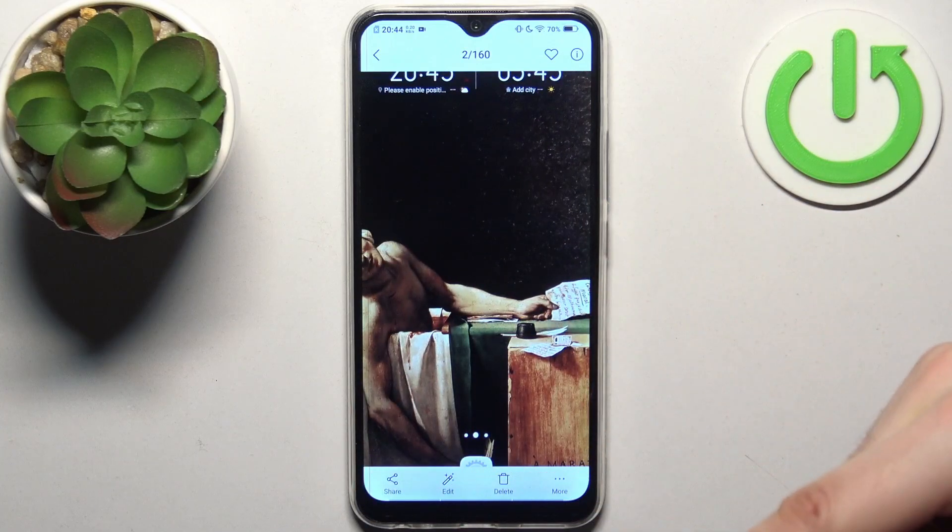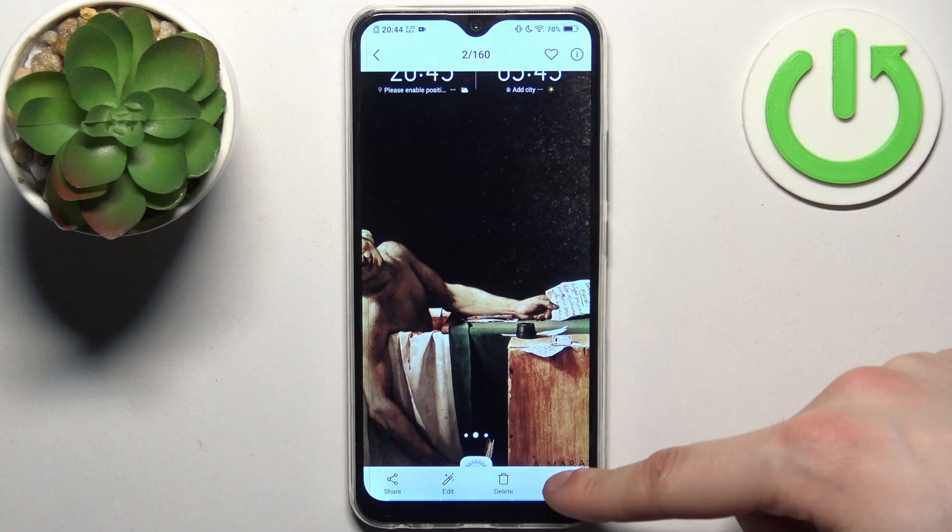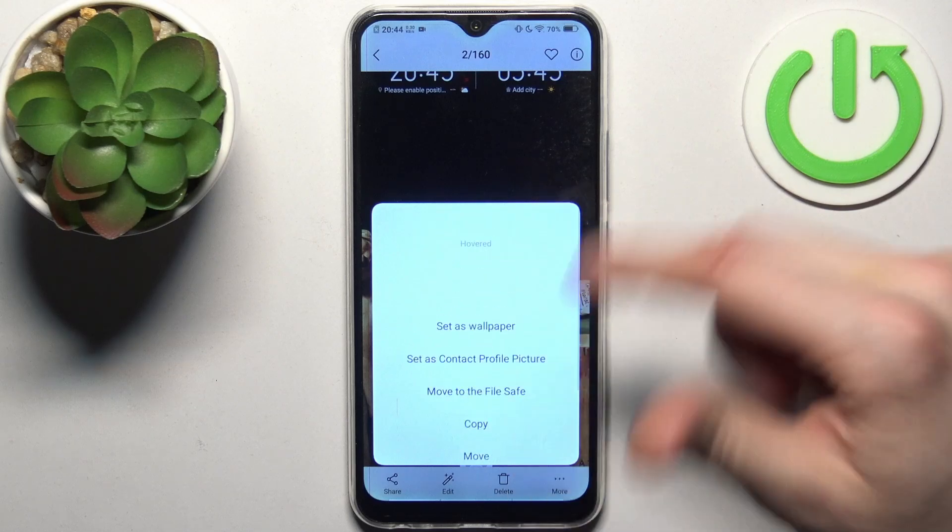From here you can share, edit, or delete your screenshots, and perform other actions from this list.